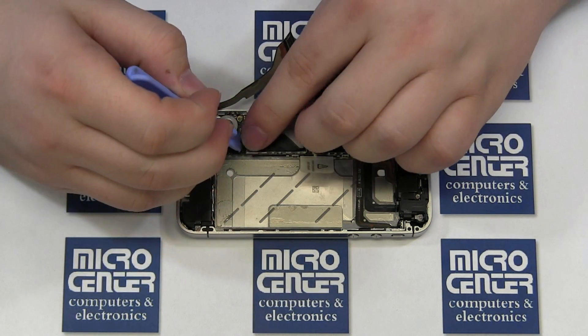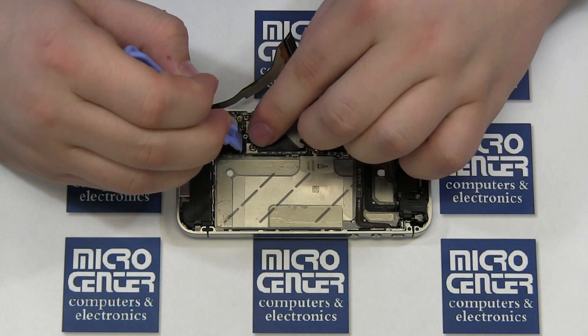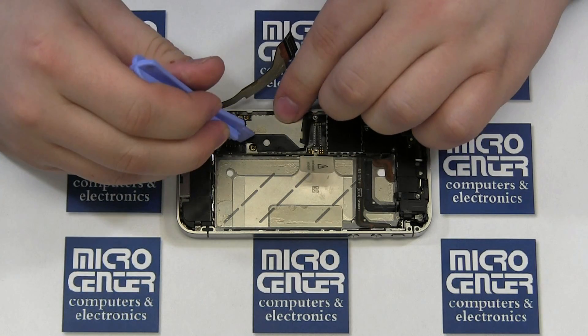Finally, replace the ribbon cable shield and secure it with both Phillips screws.